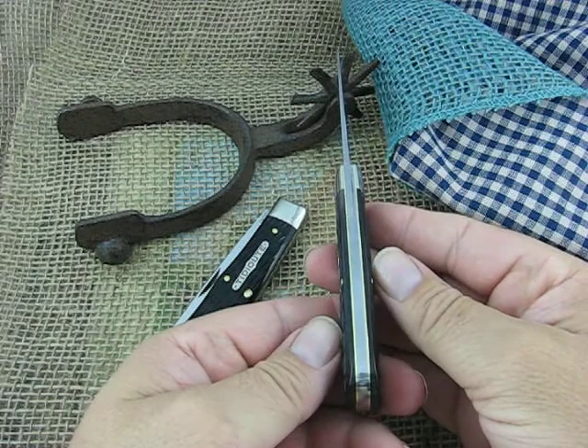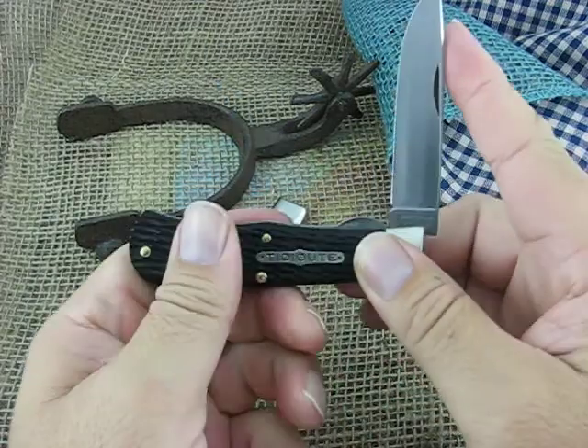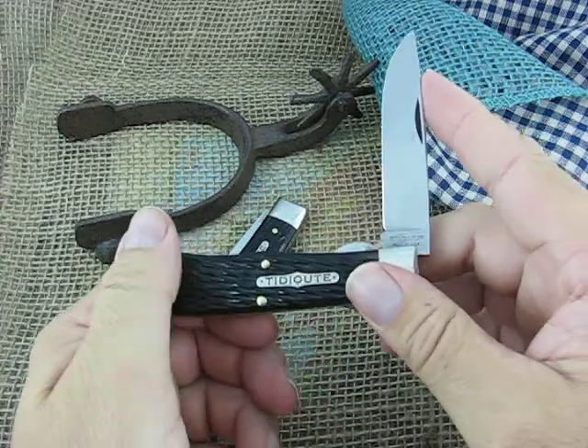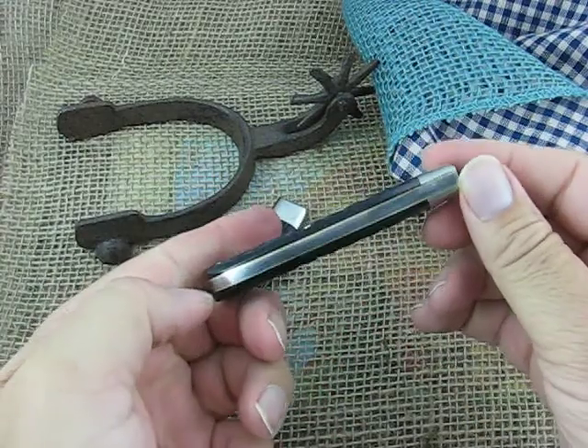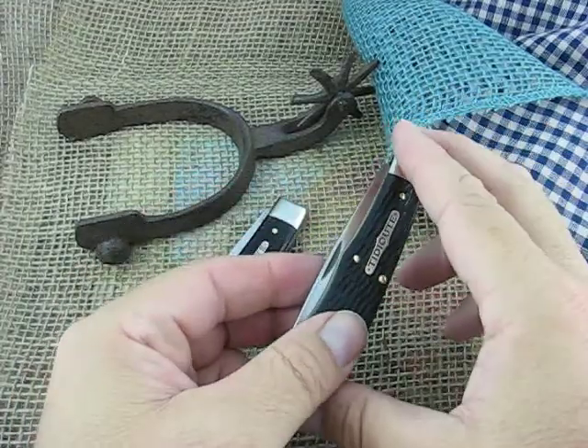They are fairly typical snaps. They've got half stops — I would call it an 8 on the snap, the blade, the backspring tension.